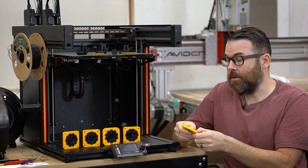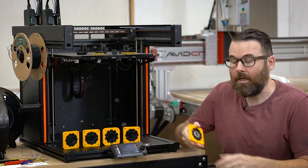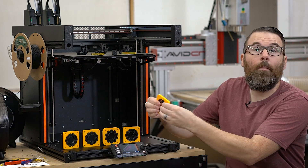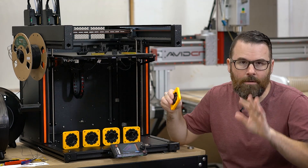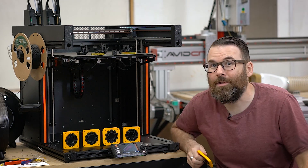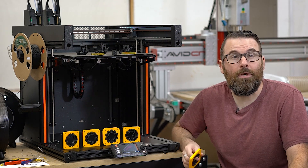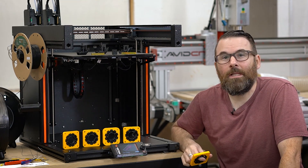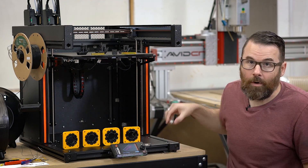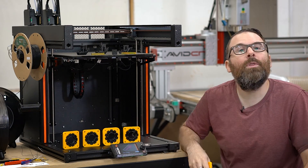Here is the test part. This is a bearing — the black is TPU and the yellow is PLA, and they are printed in one piece. These don't come apart; they're kind of internally fused together. We'll get into the geometry later. As you can see, this was not the first print — it wasn't successful on the first go. I had some issues printing the TPU, which I'll explain later. This part serves no purpose; it was just a bearing I grabbed out of the parts bin to test the process.